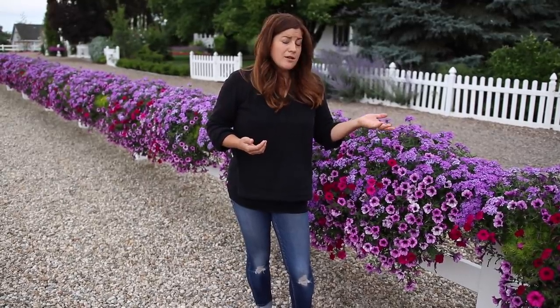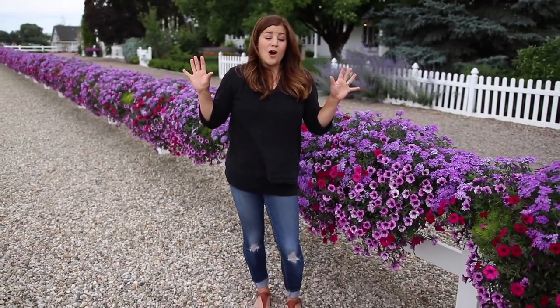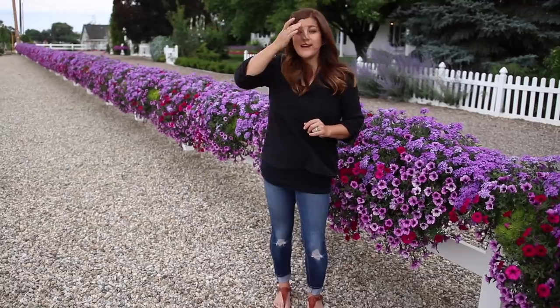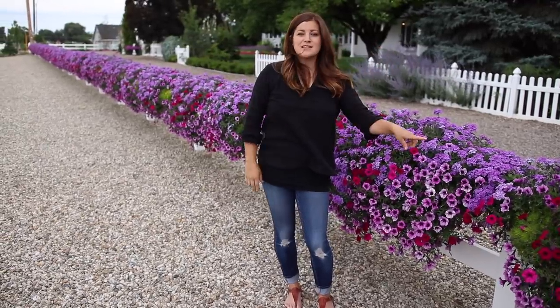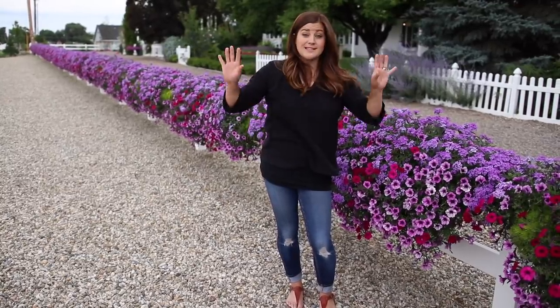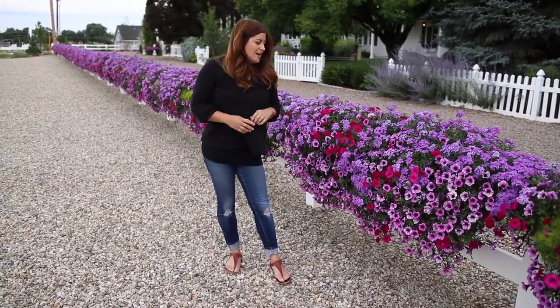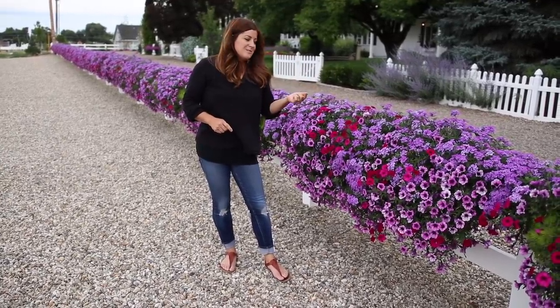These are huge blooming plants — they are producing so much color and so many blooms. To do that, they need a lot of food because the reservoirs aren't enormous and there's not a lot of soil and nutrients for them to draw from, so they're kind of relying on you to give them what they need. That's the only maintenance I've had to do out here. I just wheel the Dosatron out, hook it up once a week, and that's it. I haven't touched these plants since I planted them. All of these plants are self-cleaning — they do not need to be deadheaded at all. They just keep on looking like this all the time, which is amazing.